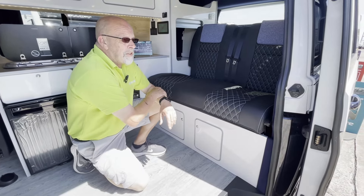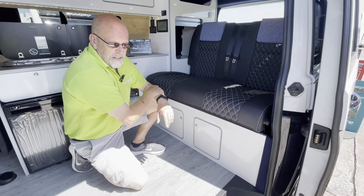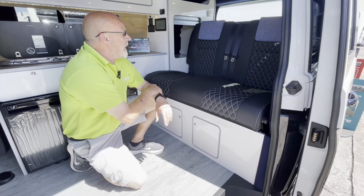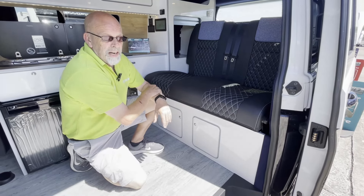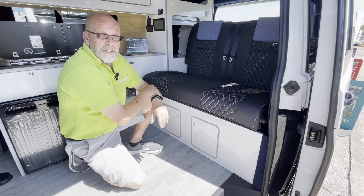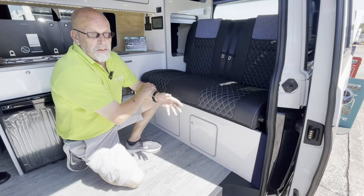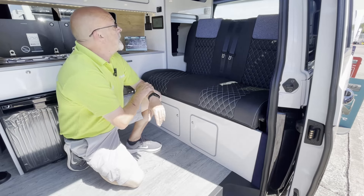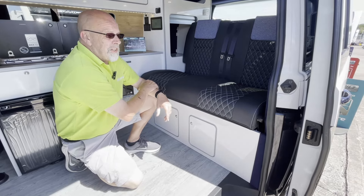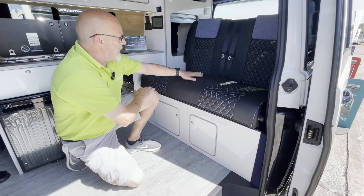Whilst I look ridiculous doing that at the best of times, shall we say no more about that. This particular one has got a five-speed manual gearbox, 110 brake horsepower. I think you can get them remapped, so don't worry too much if you fancy a bit more power. Lovely little bits of storage everywhere — it is really nicely configured, with storage underneath the bed too.